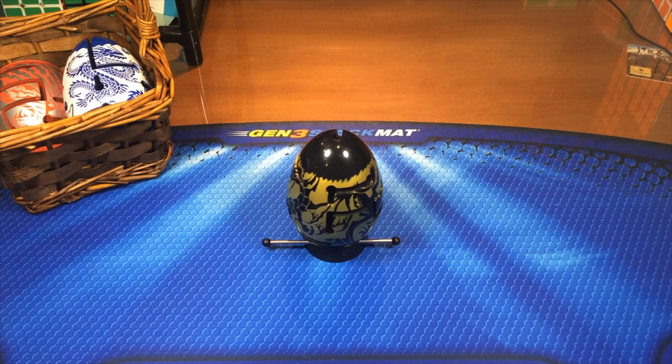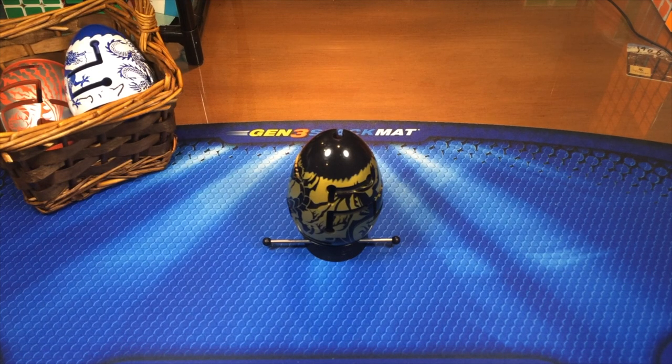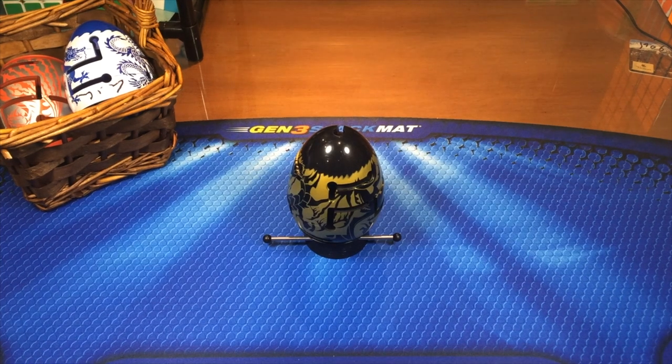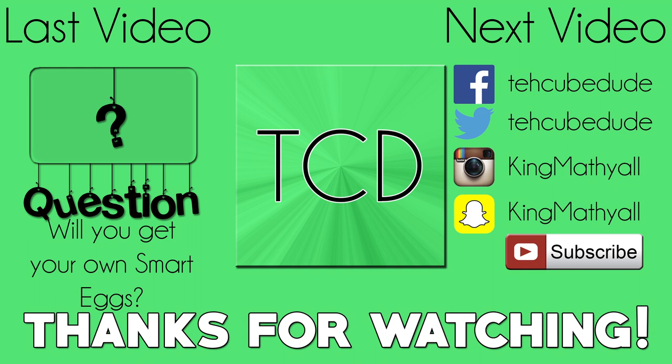But anyways, thecubicle.us will have them on their store for $20 each, as well as the six small one-layer eggs. If you want to get to the blue or red tutorial, just click on the egg in the basket for that corresponding tutorial. I hope this tutorial helped you guys out. If there's anything wrong with this tutorial, I will be sure to delete it right away. If you get confused, just go back and watch it multiple times — it does take a little bit of getting used to. Don't forget to like this video if you liked it. This video's question is: are you guys going to be getting your own smart eggs? Thanks for watching, I'll see you next time. Bye.